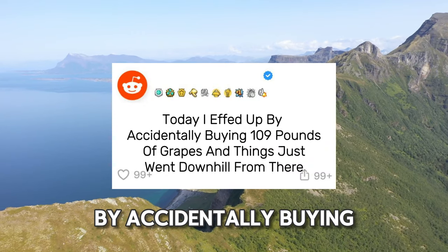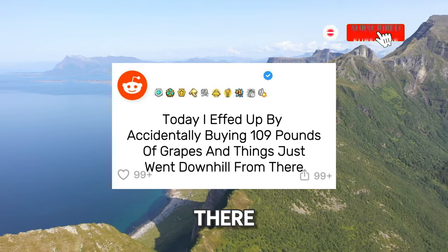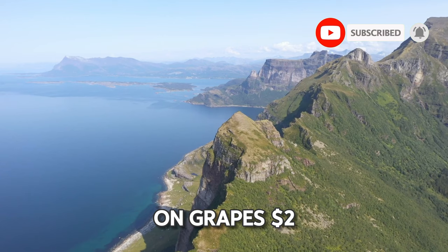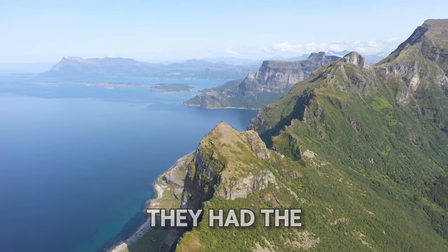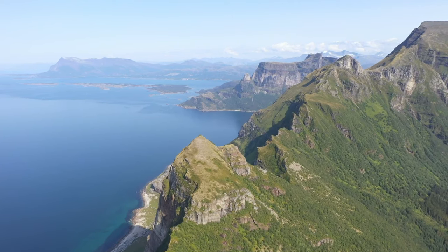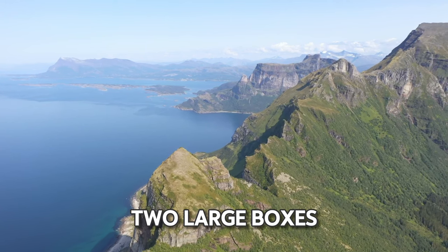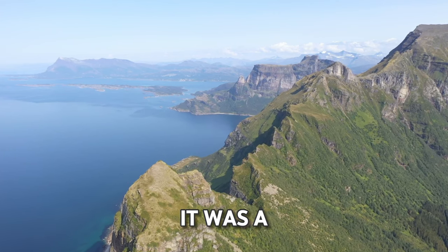Today I effed up by accidentally buying 109 pounds of grapes, and things just went downhill from there. The store I shopped at last week had a special on grapes — $2 a box. But there was no way to weigh the boxes; they had the kind of scale that hangs from three chains and the boxes didn't fit. So I got four large boxes of grapes. I wanted them to make a batch of wine. For $8 it was a steal.